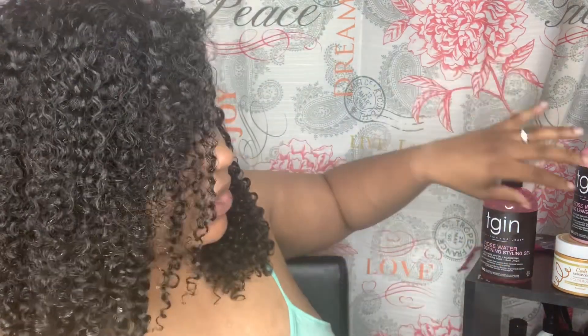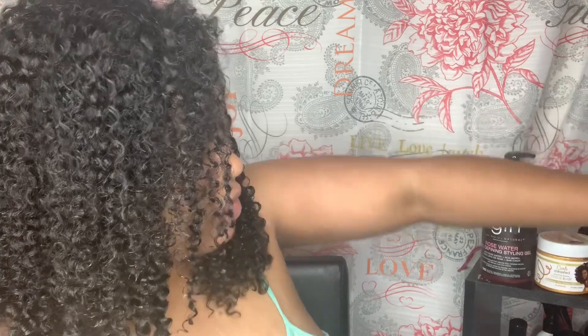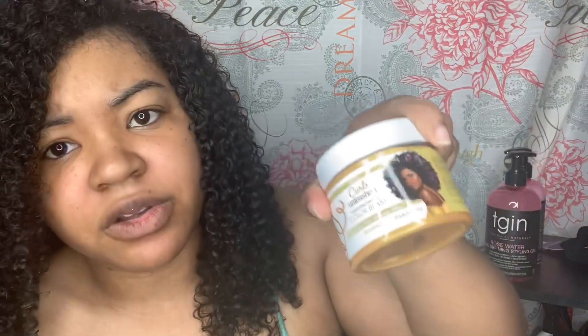This will be my first time trying tgin. I also wanted to add a little color, so I have the ORS Curls Unleashed in the color Bombshell — my first time trying that too. This is a video first! If you like this video, like and subscribe to my channel and follow me on Instagram at naturally_curissa.